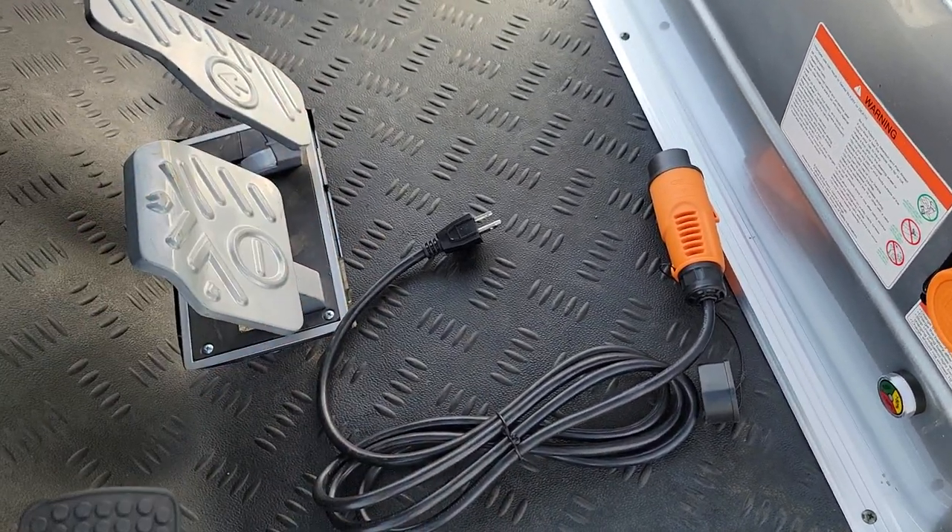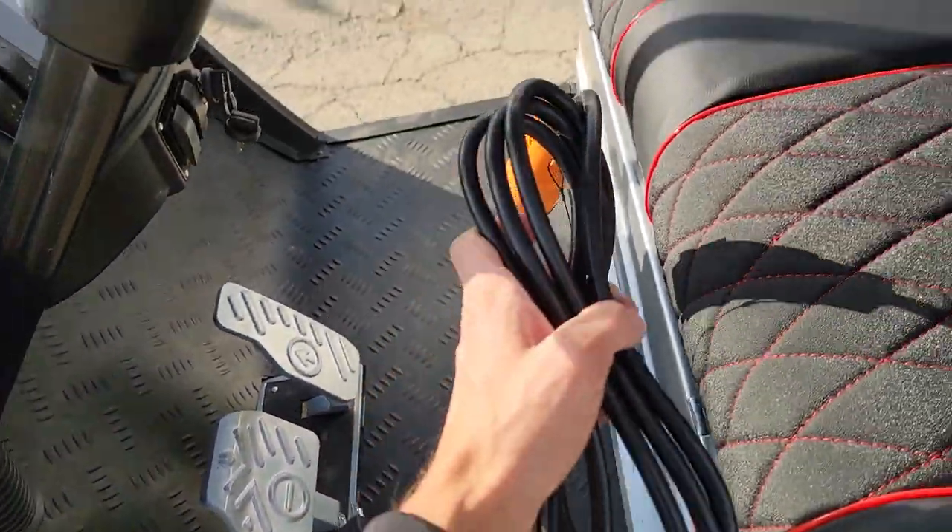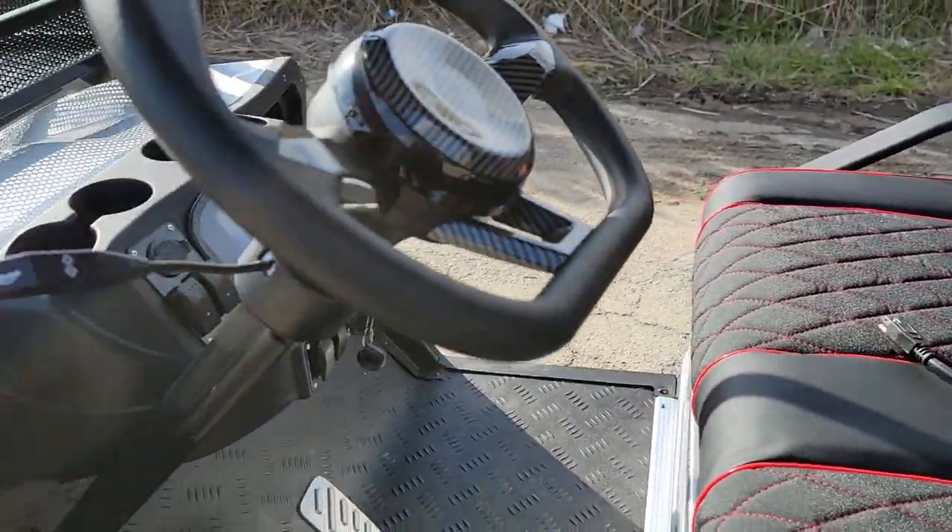Nice diamond plate floor mat. You've got your gas right here and then your brake. It's fully automatic — easy to ride, easy to drive.